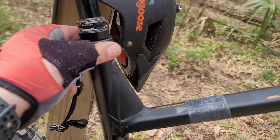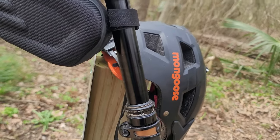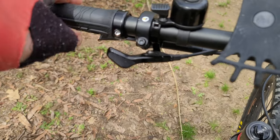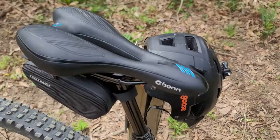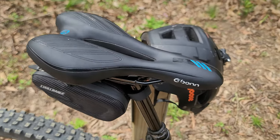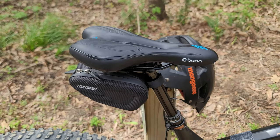I have a Tranz-X dropper post — it's maybe three-quarters of an inch too large for me but it works really well, with just the generic branded lever. I also replaced the saddle with an Oktopin — I have this on many of my bikes, they're really comfortable and highly recommended.